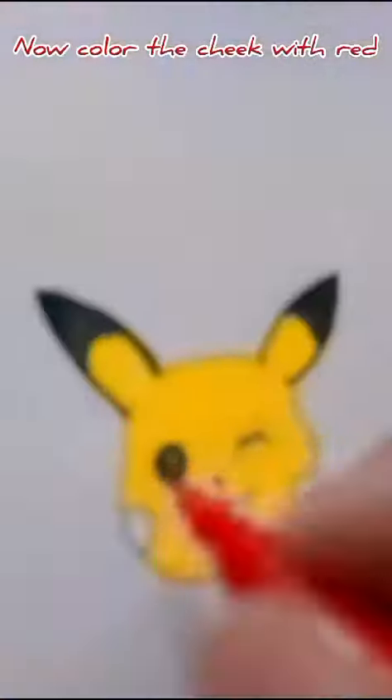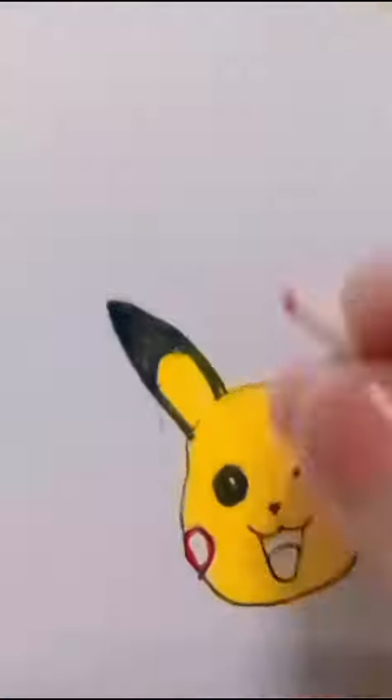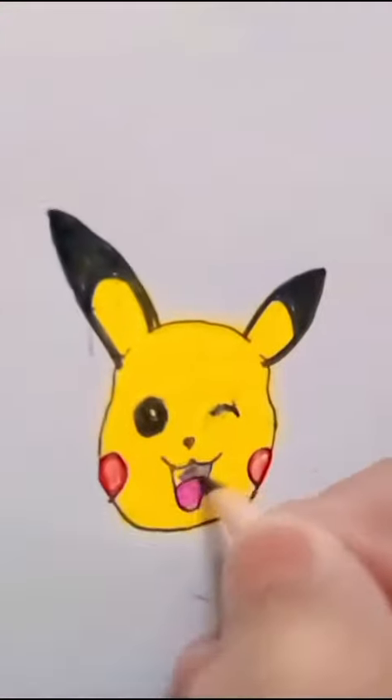Our Pikachu is ready, but it is not looking very good. I still share it with you all because I think I can share it with you guys. Our Pikachu is ready, and I also color the tongue pink.